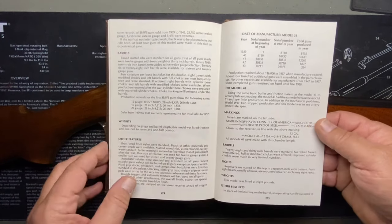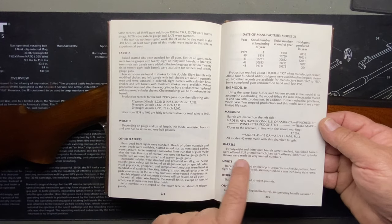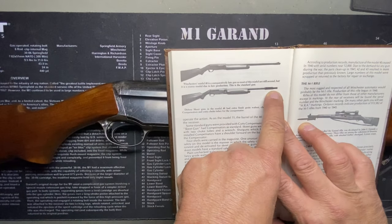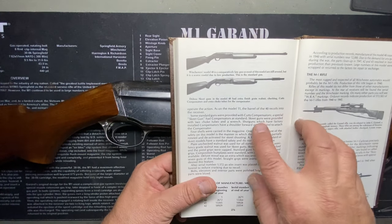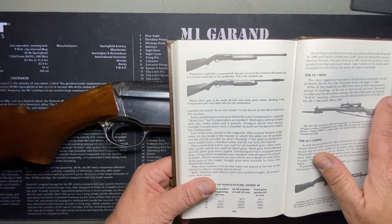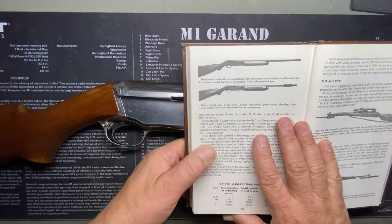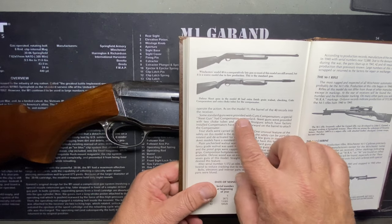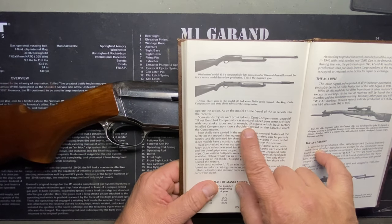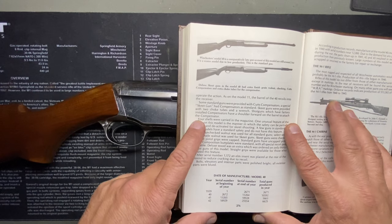In addition to the mechanical problems, World War II stopped production — this model was to see a very limited lifespan. 28-inch and 30-inch barrels were standard, no ribs. Full, modified, and improved cylinder chokes were offered, with improved cylinder in very limited numbers. Some guns had Cutts compensators. Skeet models had checkering. Skeet guns were provided with two choke tubes and a wrench.